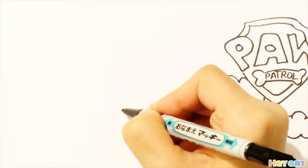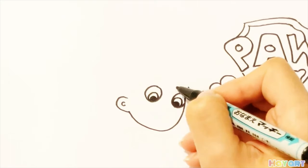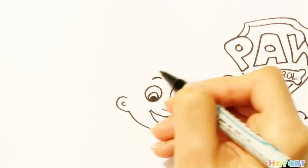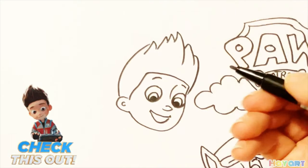It's time to draw Ryder. Face, ear, eye, nose, smiling mouth, eyebrow, and his hair.